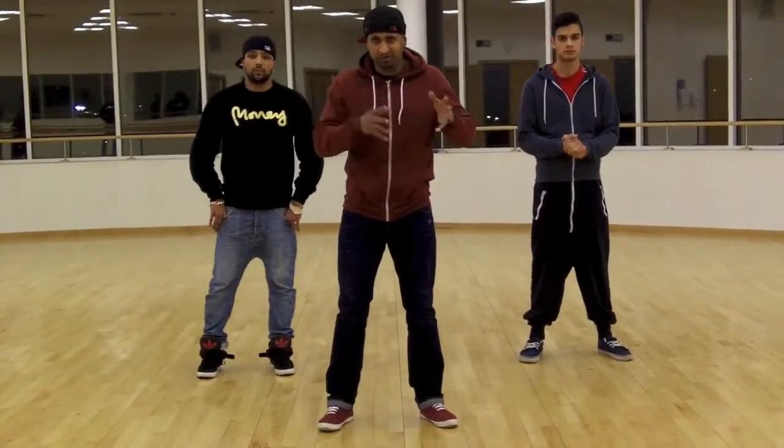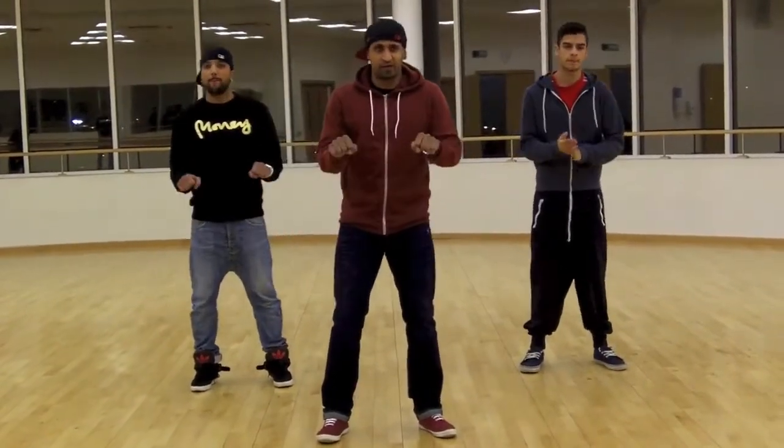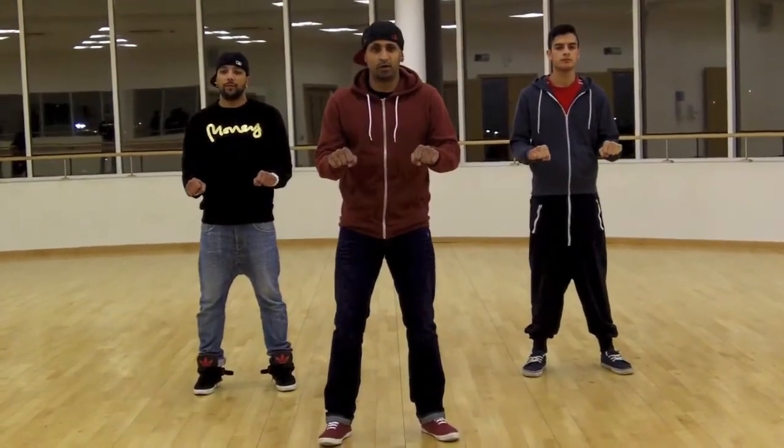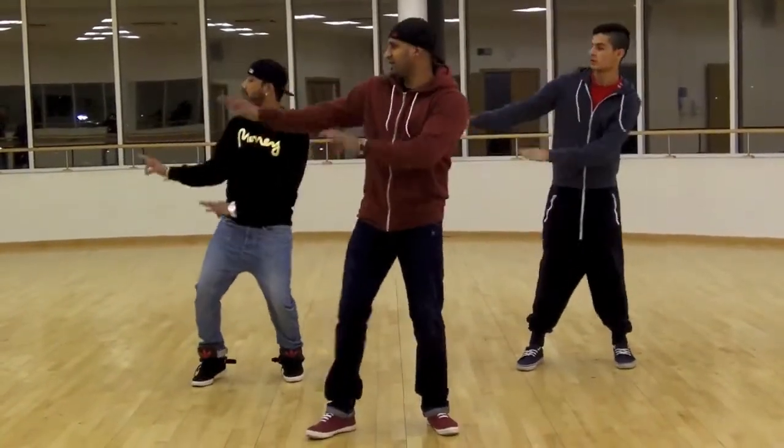So if we put those moves all together, I'll show you from the start. Ready? After three — three, two, one, go — one, two, three, four, five, six, seven, eight. You got that?